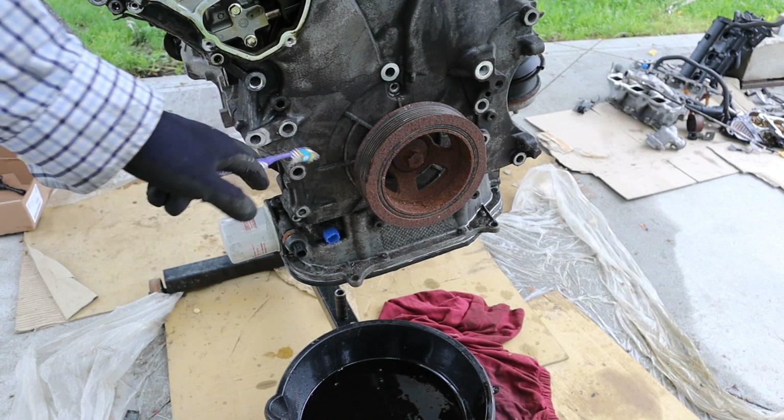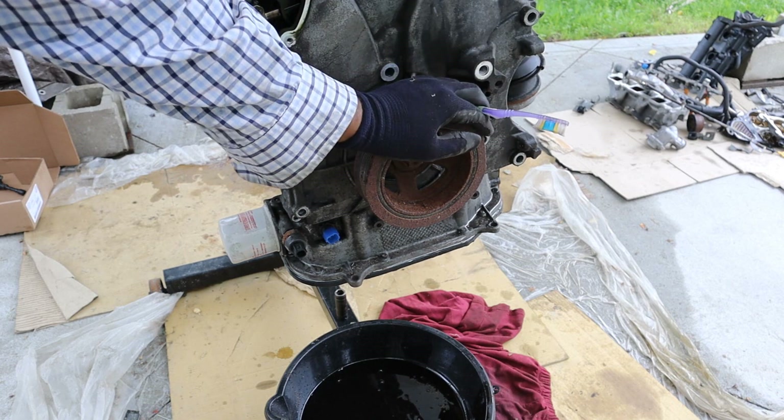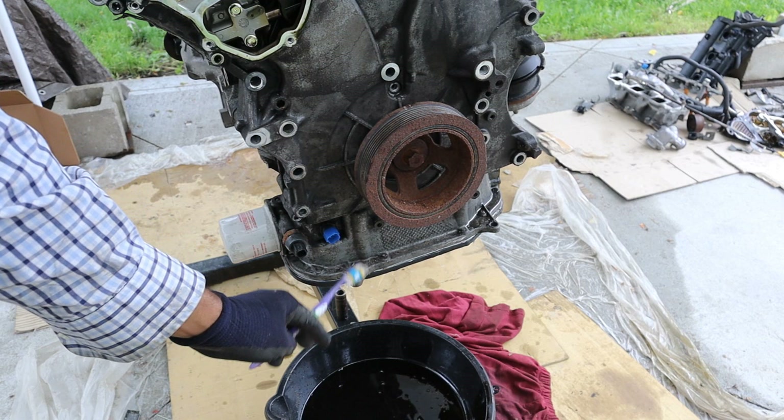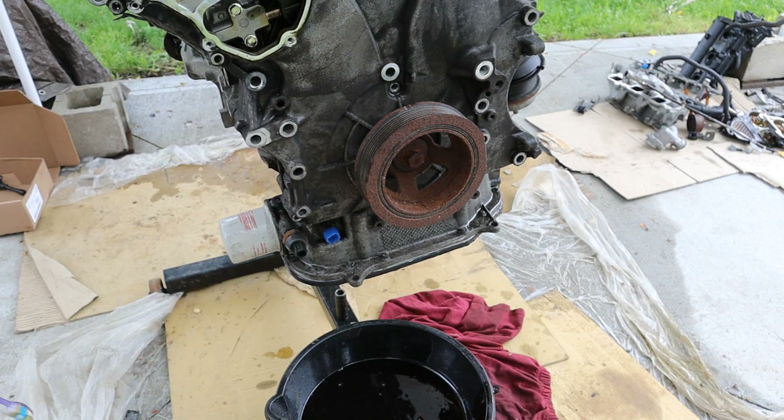One of the downsides of the VQ is that in order to get this timing chain cover off to get the heads off, you've got to get the crank pulley off — but this is rotating so I can't get that off. You've also got to get a couple of bolts at the bottom here that are in the oil pan, which means I've got to drop the oil pan. So I'm going to turn this engine over and start taking off the bottom end.